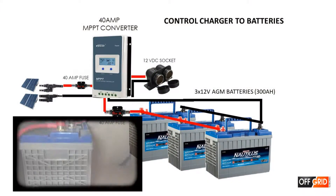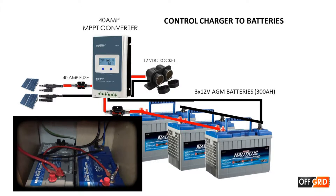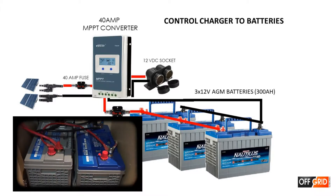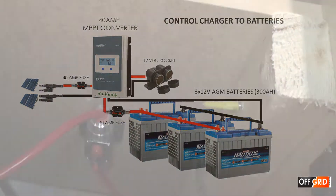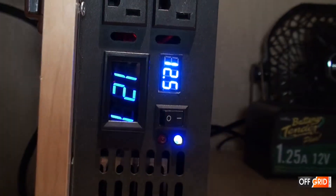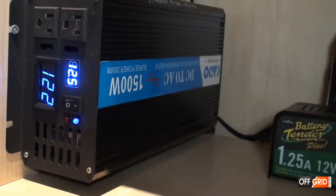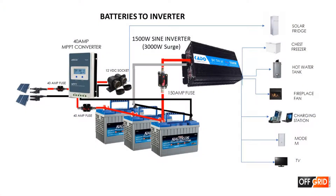In the previous video we showed how we connected the batteries — here is a little summary. Here are all the things that the batteries power up: solar fridge, chest freezer, hot water tank, fireplace fan, charging station, TV, and internet.